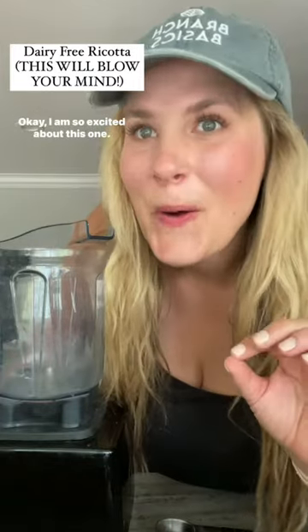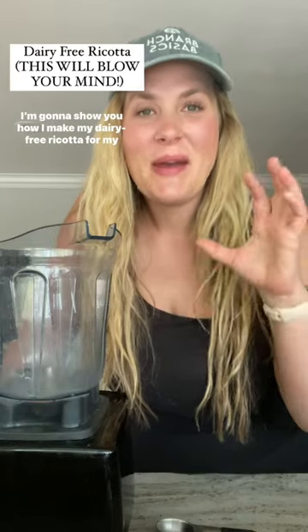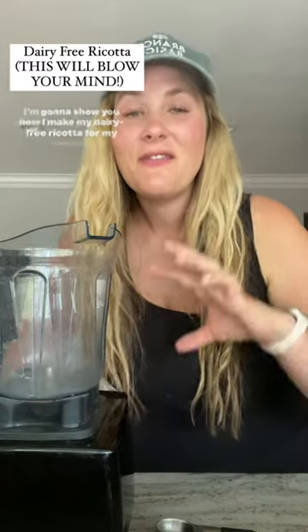I am so excited about this one. I'm going to show you how I make my dairy-free ricotta for my lasagna. This is so genius.